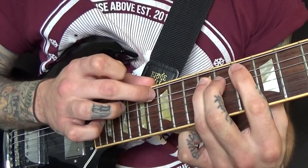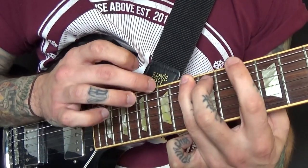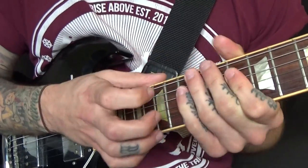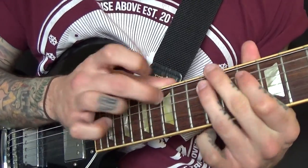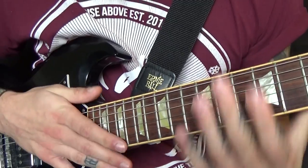Then 15, 12, 10. Down to 12 on the A. Down to 13 on the E. Well, that's confusing to explain.